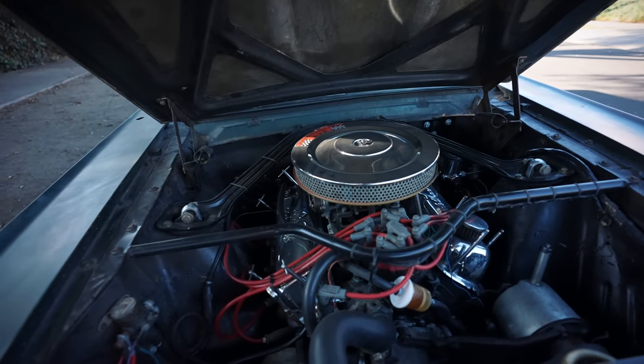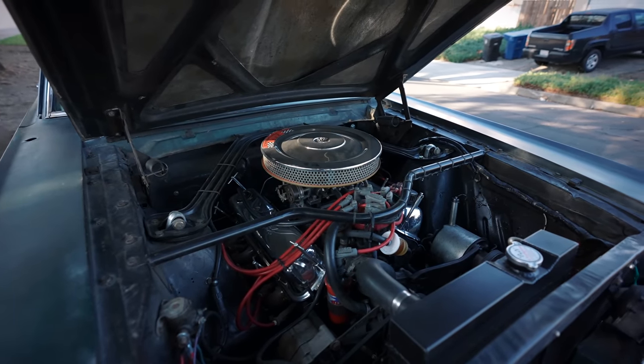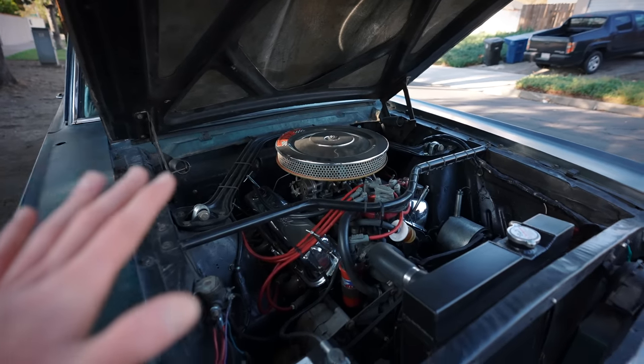If I dynoed it, it'd probably be really embarrassing to find out the true horsepower, but it's fun with the 3.80 gears and a posi. It goes around town nicely.